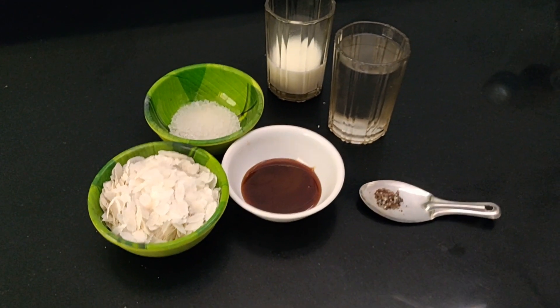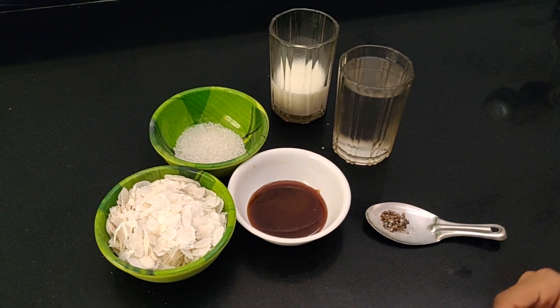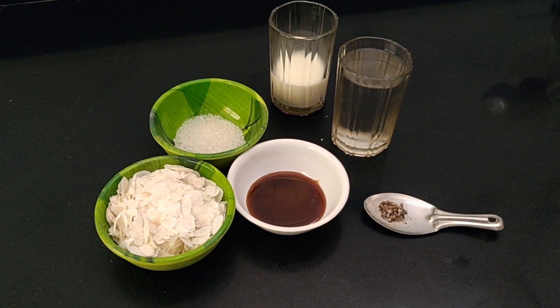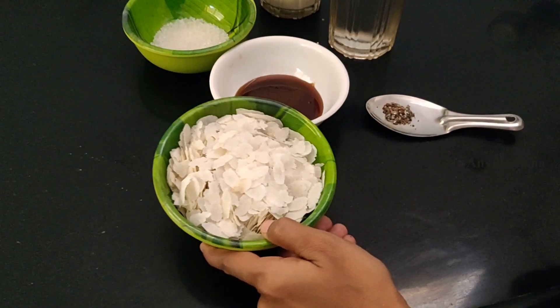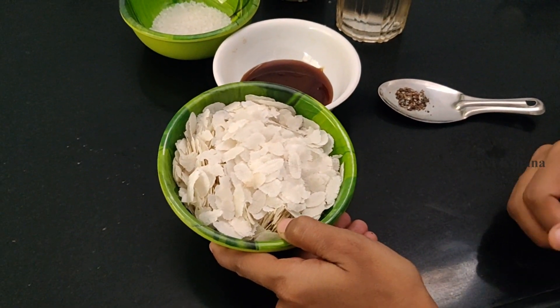Hello everyone, welcome to the Unleakshanal channel. Today, I am going to show you a special dish. Today, I am going to try a different dish.